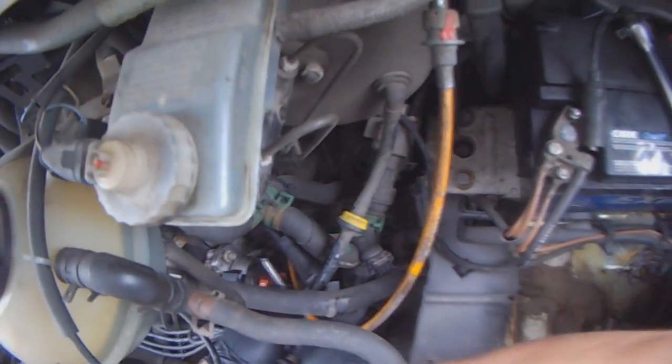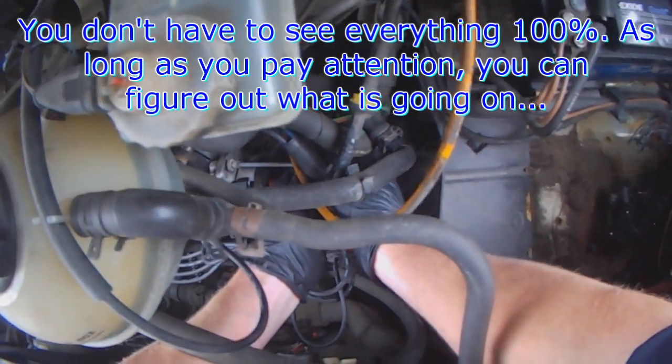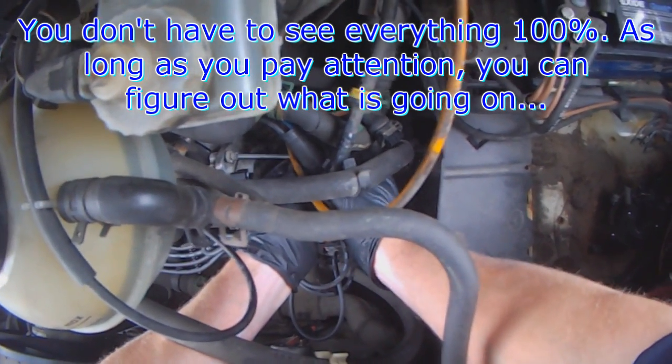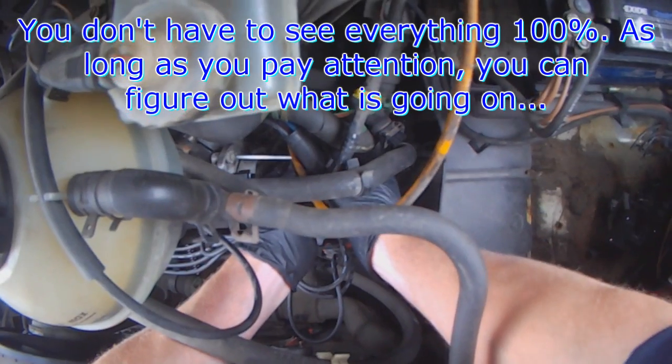Sorry about the lighting — I am working outside. You will see better on your own car, but the main point is you are getting a general idea of what is going on and that is what counts.